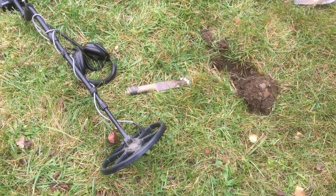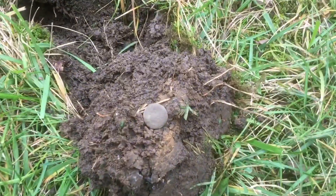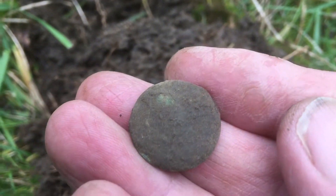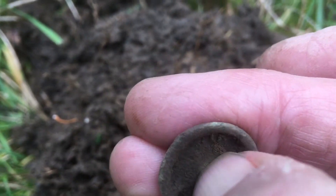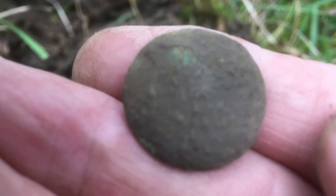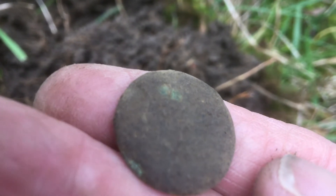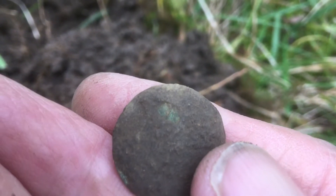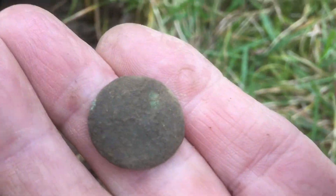I've just gotten a few targets over here. Just got a memorial penny — 1963 memorial penny. Stinking Lincoln, down about nine inches deep. And I just popped this out about two feet away. I'm hoping that was a button — it looks almost like something was broken off from the inside. Almost looks like an eagle. I'm not sure if my eyes are playing tricks on me, but it almost looks like there's an eye or something in the middle. I'm going to go clean it up and see what it is.